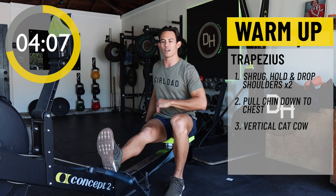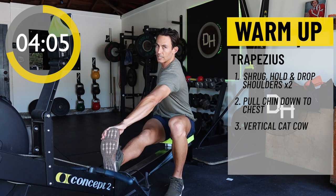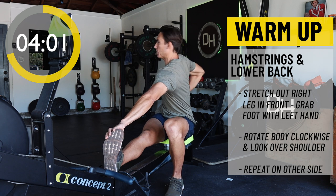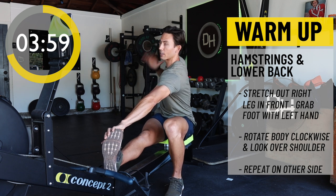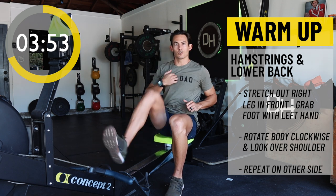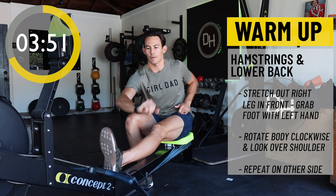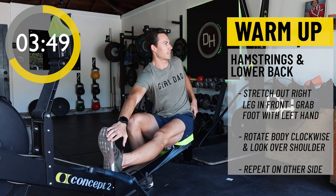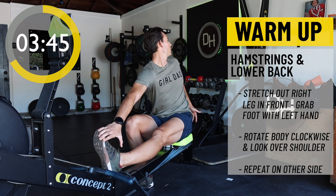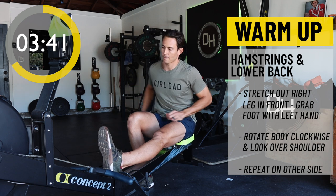Now we're going to take that right leg, put it up onto the machine. Your left hand is going to reach across to your foot and you're going to give a nice rotation here — look over your right shoulder. And then switch sides: left leg up, grab the left foot with your opposite hand and rotate. Very nice, bring it back around.